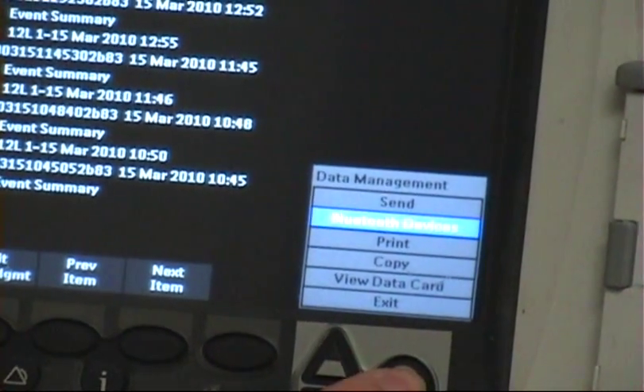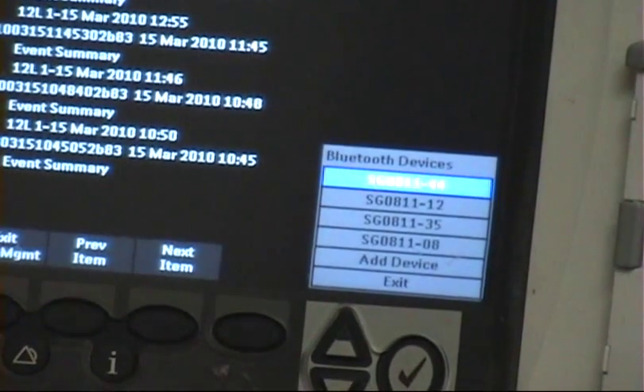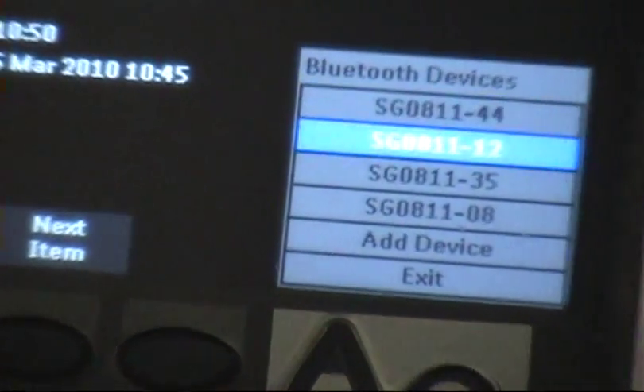It brings you into the data management menu. Select the menu and scroll up to Bluetooth devices, then select that. Now you'll notice you have a list of devices here — this may be all the ones in the area. Unit 44 may already be listed, as this cardiac monitor may have gone out with another device earlier. You want to make sure it's synchronized.